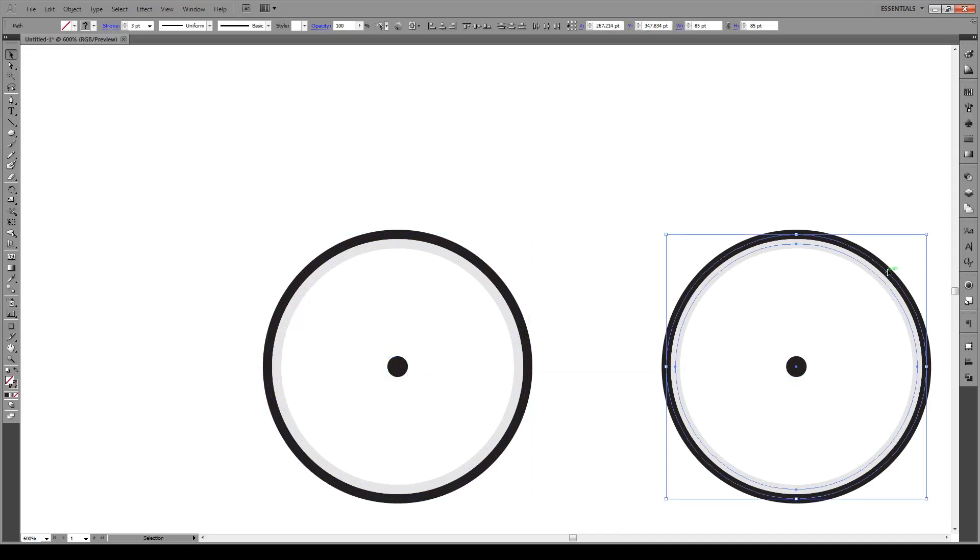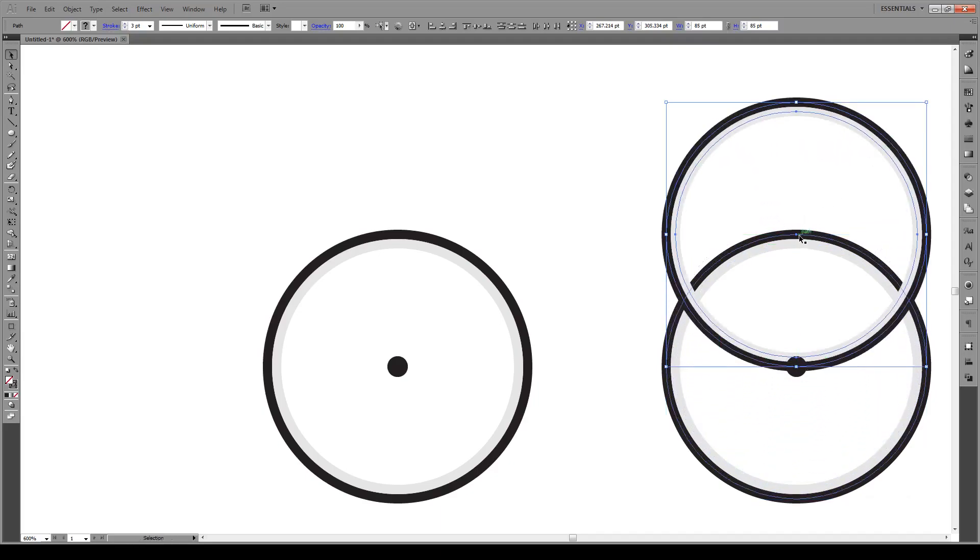Next thing we're going to do is start making the frame. We're going to select this, hold Shift, and bring it to right where it intersects. Our frame is going to start off at about the halfway mark between here and there — roughly about there. Hold Shift and bring it up to just above the wheel on this side.